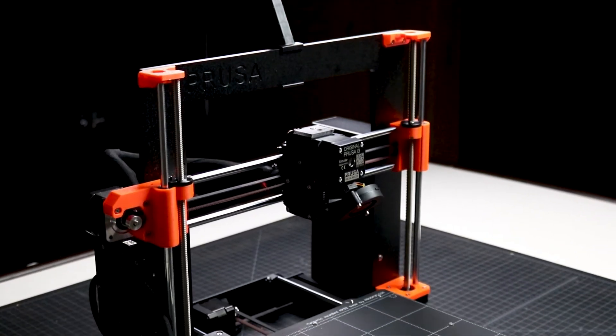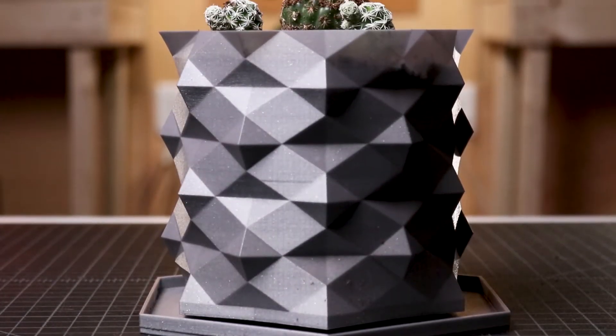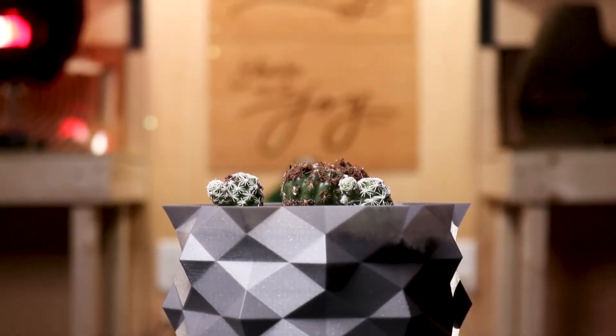Last week, I assembled my Prusa 3D printer and calibrated it for my first project. Hey there, I'm Tim Ung and today I'll show you how I design and 3D print a custom planter that'll hold my mini cactuses.